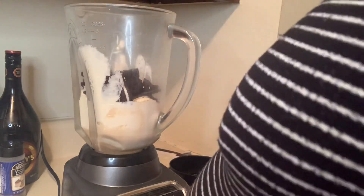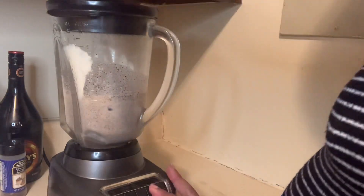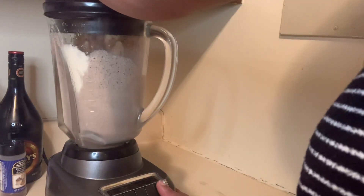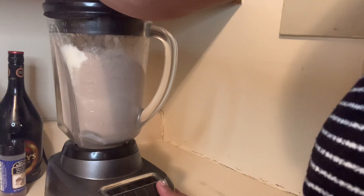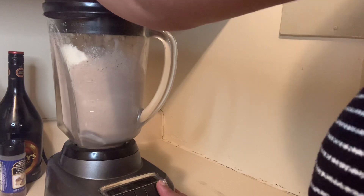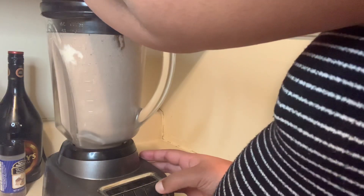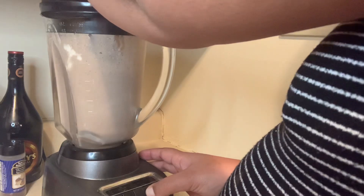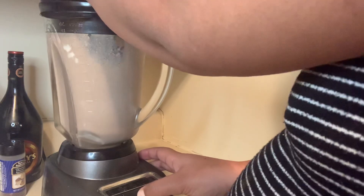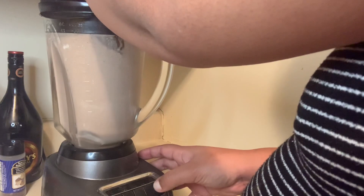We are going to add milk and blend. Remember to blend this mixture until it's very smooth and creamy. If your ice cream is a little too soft, you can add some ice cubes and it will be a little bit thicker — same result but easier to handle.